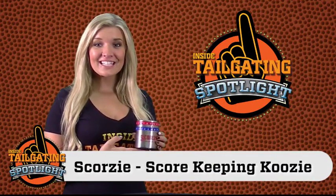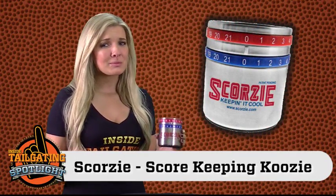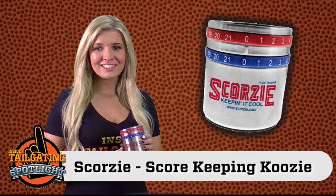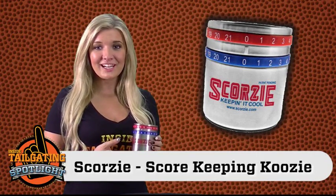Hey, it's Amanda with an Inside Tailgating Product Spotlight on the Scorzy. Do you have a hard time remembering the score of your favorite tailgating game? Or do you ever get tired of lugging out those big scoreboards to your tailgating parking lot?